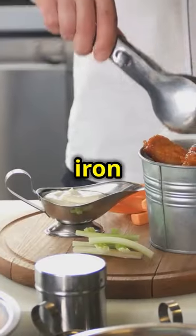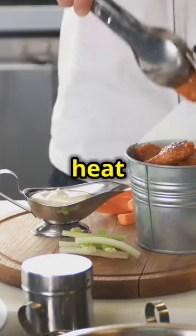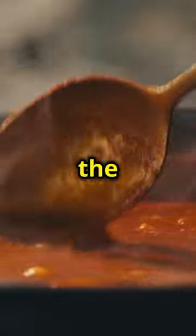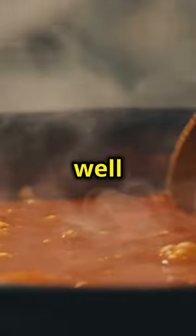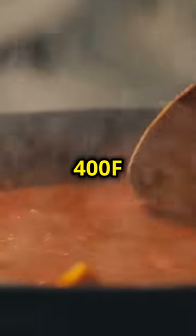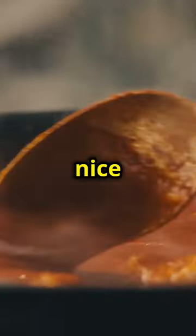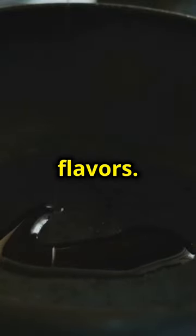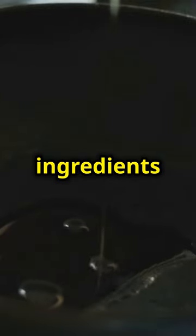Pop a cast iron skillet on the grill and crank up the heat to 400°F. The cast iron skillet is perfect for making the sauce because it retains heat well and allows for even cooking. Cranking up the heat will help get the skillet nice and hot, which is important for caramelizing the ingredients and developing deep, rich flavors. Make sure to use a skillet large enough to hold all the ingredients for the sauce.